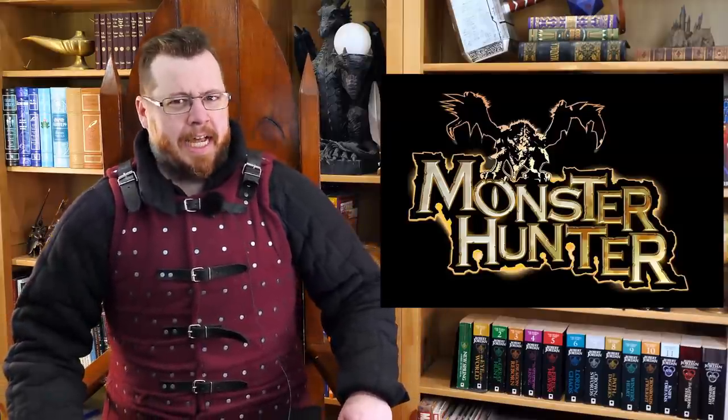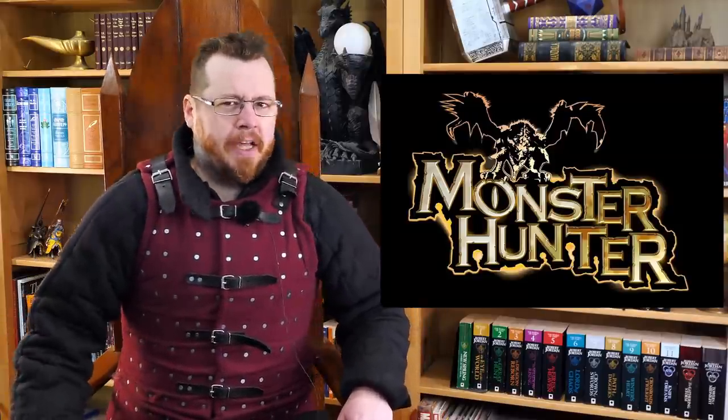Greetings, I'm Shad. I'm a historical weapons and armor enthusiast as well as a practitioner of historical swordsmanship, specifically medieval European swordsmanship. With that foundation of knowledge, I want to take a look at the weapons from Monster Hunter to see how effective they would be.